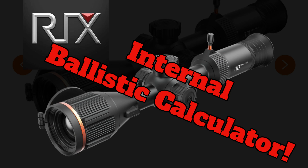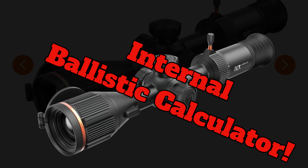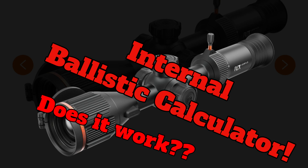Let's see how well the internal ballistic calculator update for the Leap series works. At this point we have already purchased the upgrade from the Ricks app store.